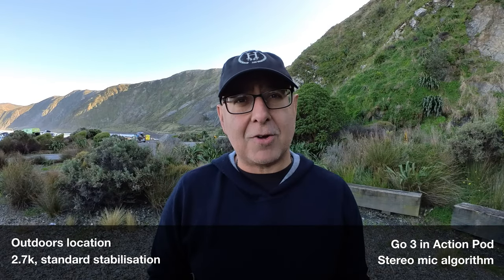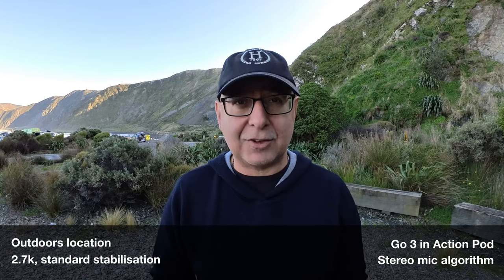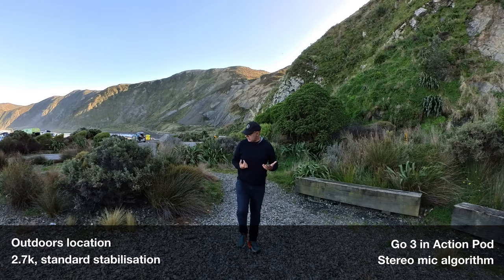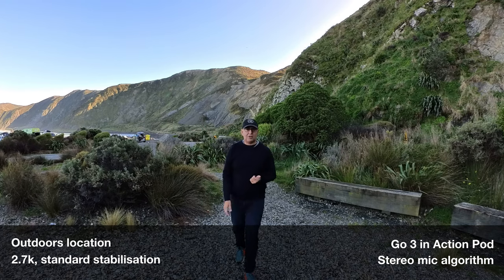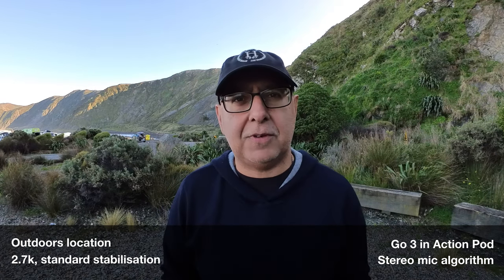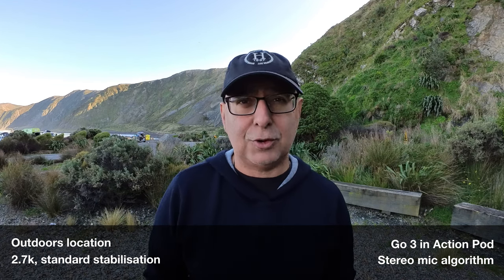This time we're in stereo in an outdoor setting and the camera is inside the action pod. I'm going to take a step back to see what you can hear, what you can pick up. You might be able to hear a little bit more of that gravel crunching, and also the sea, which is out here to my right. It's a pretty heavy surf day crashing in today, so you might be able to hear a little bit of that. I'm far enough away so it's hopefully just a little bit of background environmental noise rather than being too overwhelming.